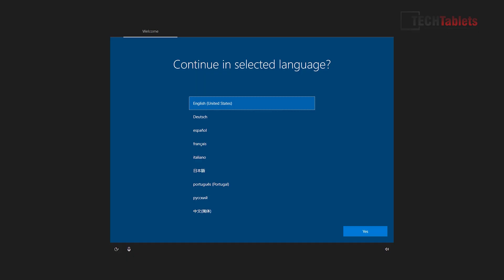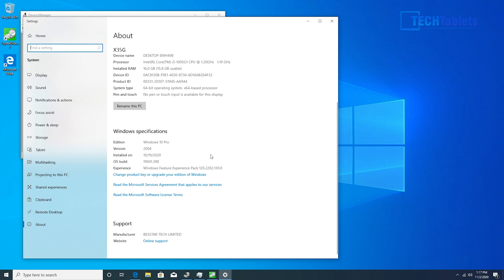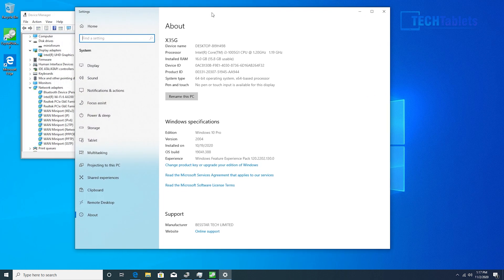When you first boot up, you'll see several language packs pre-installed as part of the Windows 10 image. The edition is Windows 10 Pro and it is fully activated with a digital license — a legitimate license with no issues.